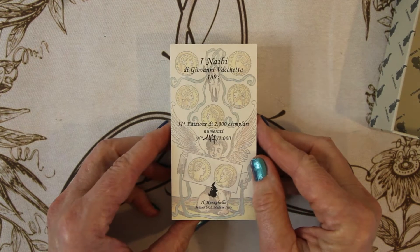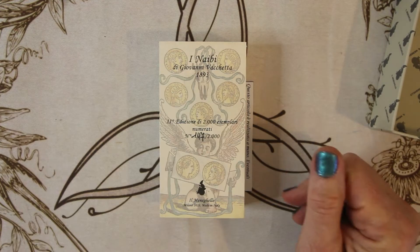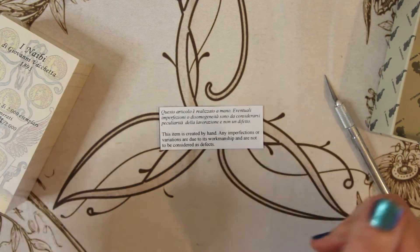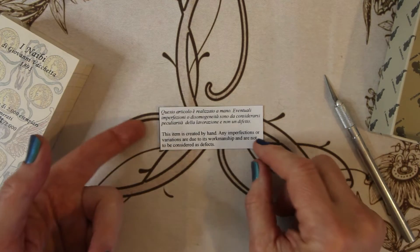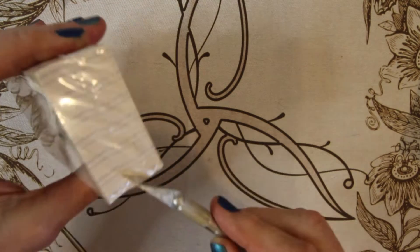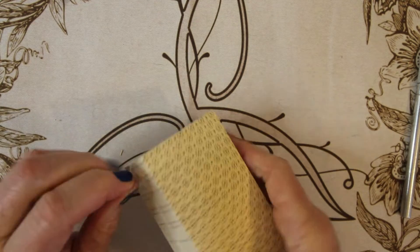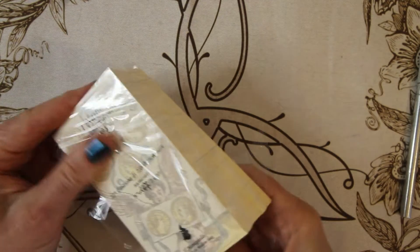So this is the E Nabi Di Giovanni Vecchetta — I don't even know if that's close. It came with a note that it's created by hand, and any imperfections or variations are due to its workmanship. It comes in a nice box with a cool wax stamp on it. Let me get my X-Acto knife. So it's got square corners, not rounded.